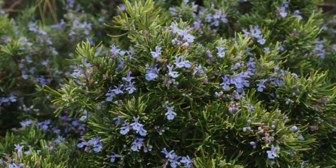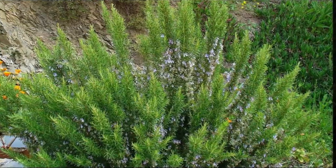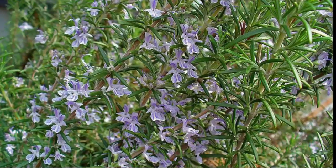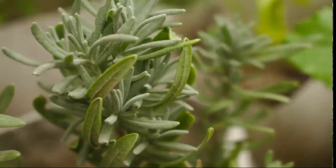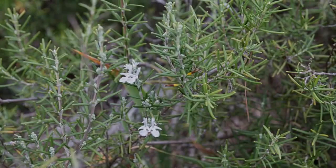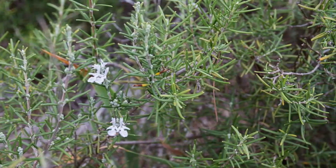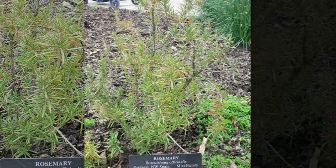The English name for this plant is rosemary. It is commonly used in the culinary traditions of the Mediterranean, such as Italian, Greek, Turkish cuisine, and the Levantine region. The light purple rosemary flowers look similar to blooming orchid flowers. There are various types of rosemary, including types that tend to grow short, tall, and lush.